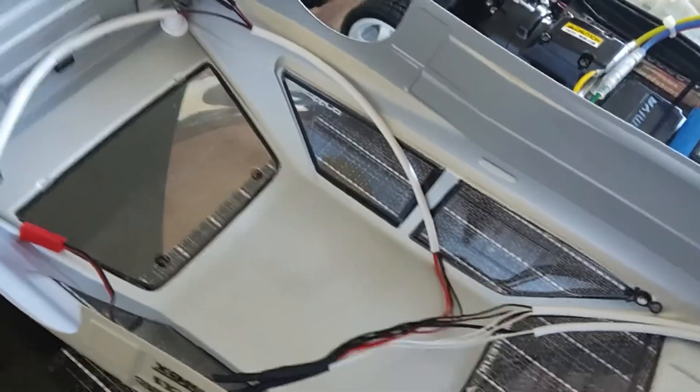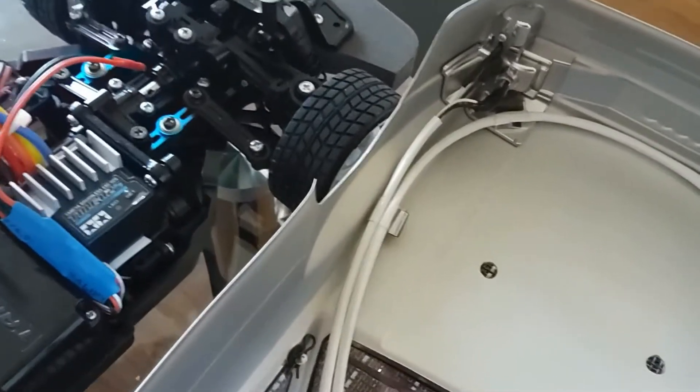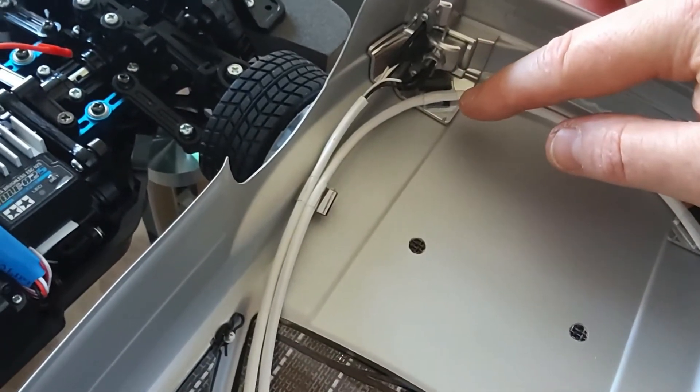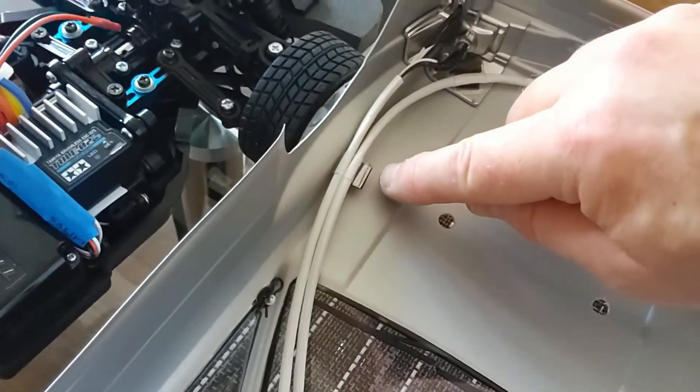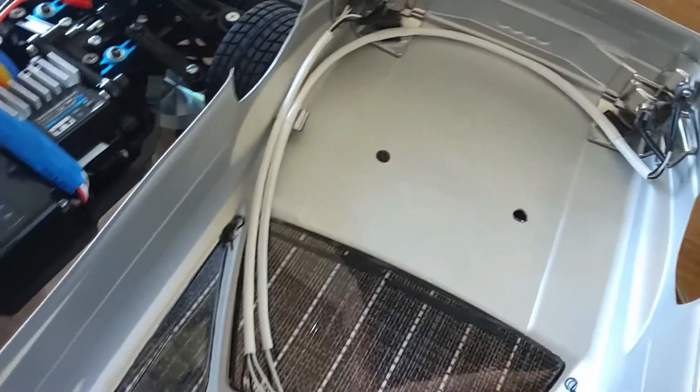I'm currently tidying these cables down and through the bodywork, clipping them through. I'm actually making my own little P-clips out of some leftover lexan material and sticking them in so they hold the cables in place. You can see there's one I'm in the middle of — those will hold the LED cables.